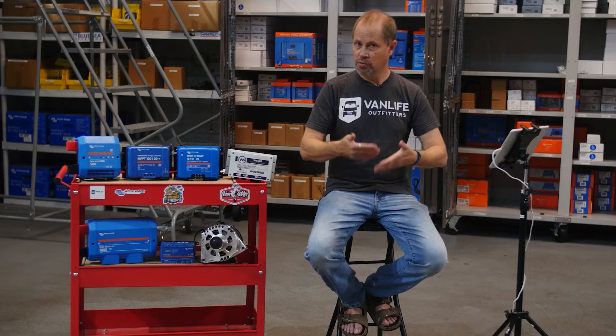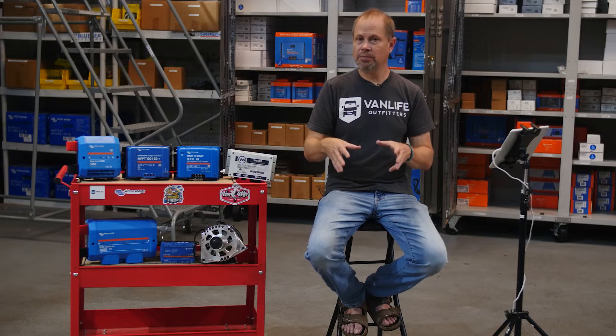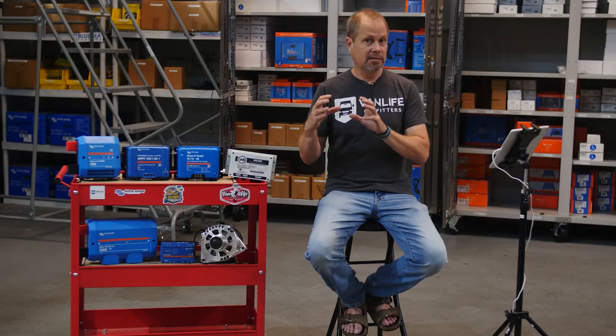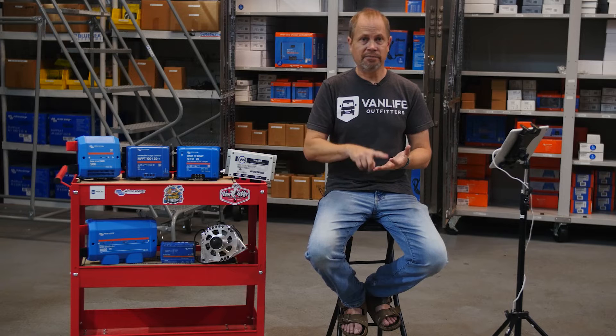The first architecture is the simplest and probably the most common — the internal BMS battery approach, where you're using so-called legacy or drop-in replacement batteries. Everything about the battery is inside the battery itself, including the energy and the battery management system or BMS. The BMS is the circuitry to protect the battery from being too hot, too cold, over-voltage, or under-voltage. These are your most common type of lithium batteries — everything from Battle Born to SOK to Victron; lots of brands make these internal BMS batteries.